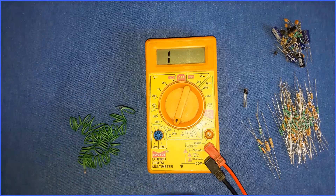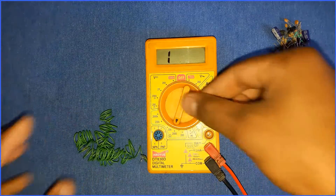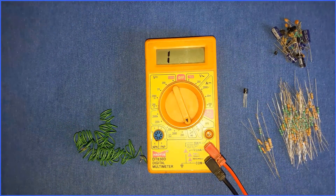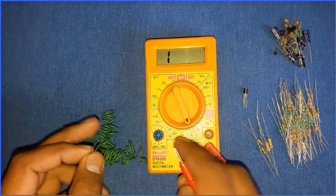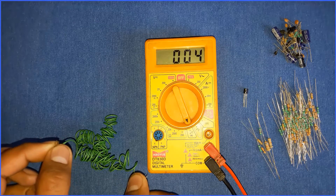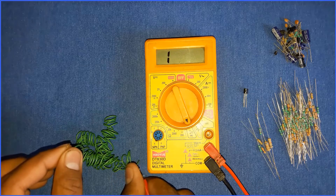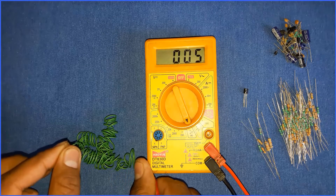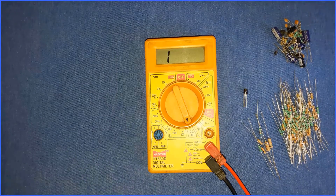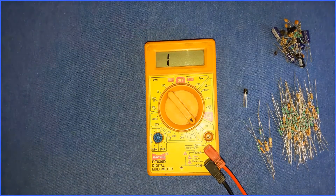I'll take this wire — these are the two ends of it. I'll select the knob on the continuity tester and hold the two probes to each end. As you can hear, there is a beep sound. That means the wire is continuous. This is how you can check the continuity of various electrical components.